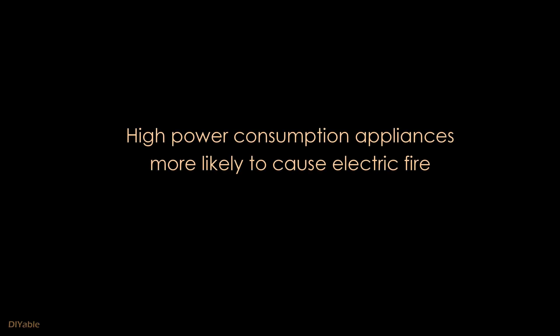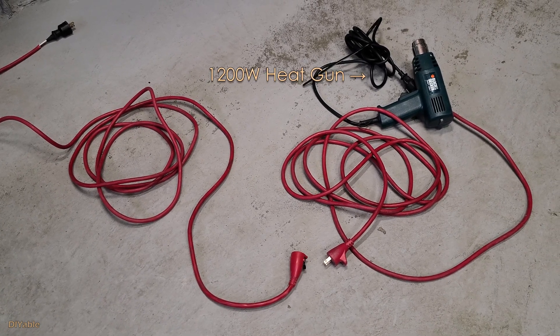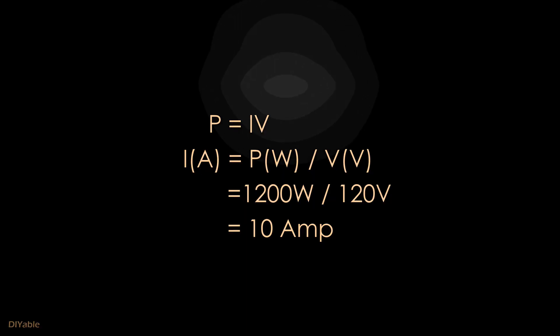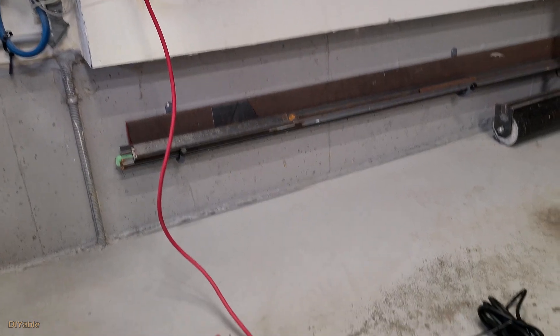Central vac is a high power consumption appliance — it draws 13 amps at 120 volts. Let me give you a quick demonstration. I have a 1200-watt heat gun. P equals IV: 1200 watts divided by 120 volts gives us 10 amps. That's way less than my central vac running at 13 amps. Now let's see what happens.